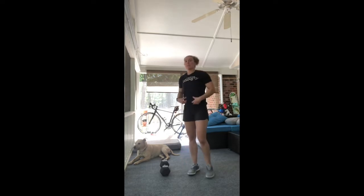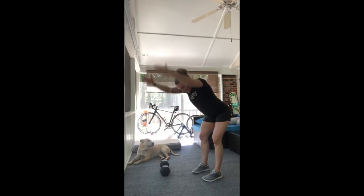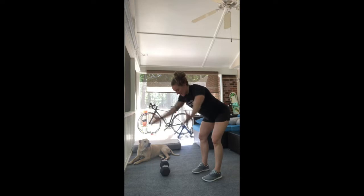Once we've completed that, we're going to hinge over with thumbs still facing up, and go 10 I's directly out in front, 10 Y's out to the side, and then 10 T's all the way out to the side.